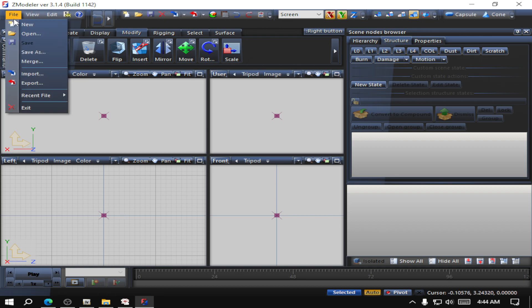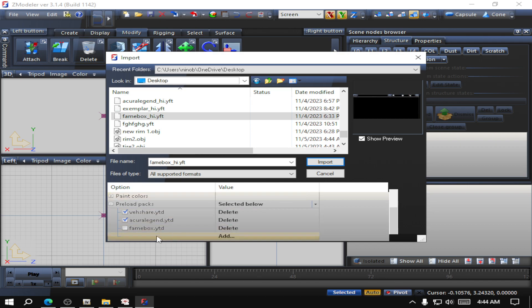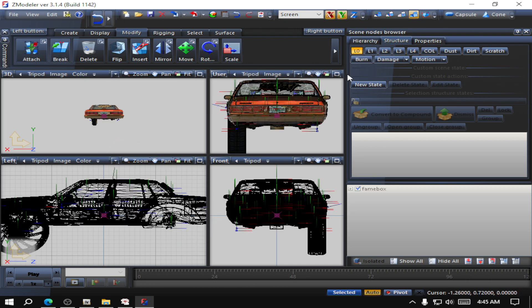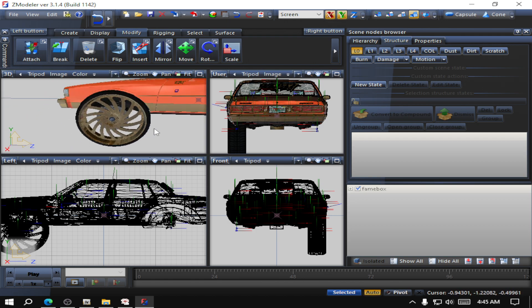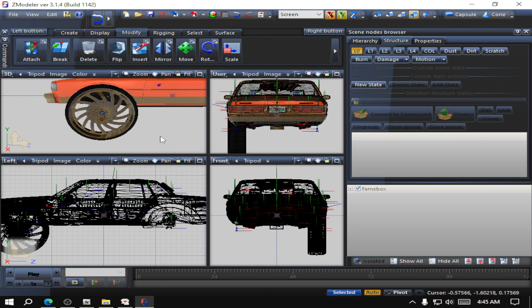I'm going to go ahead and import a car — I already have a car that has gold on it. You're going to need a car that has the gold material if you want to do it this way. This is just the way that I do it. You're going to need to find the YTD files if you don't have them. I picked this car because I already have gold on it — you can probably find a car that has gold, or purchase one, or purchase a wheel pack that has gold in it. I'll put the gold stuff in the link in the description below too.